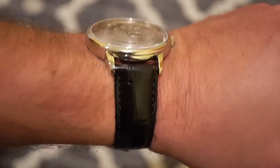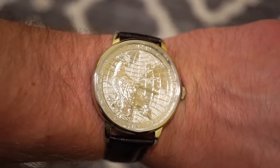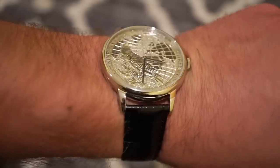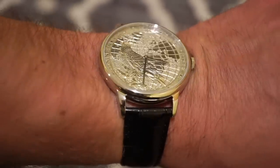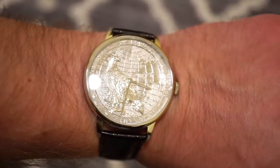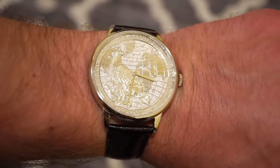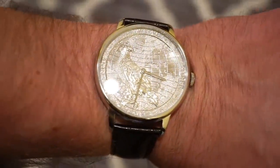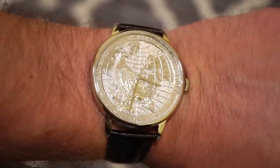The only improvement I would add to this watch is a higher quality band for the $280 price point. You can find a link down below on Amazon where you can pick one of these up — I believe they have a gold plated one as well, which is pretty cool. Let me know what you guys think down in the comment section below. Definitely throw it a like, subscribe to the channel — hit that button in the bottom right corner. Hope to see you guys on the next video, thanks so much for tuning in. Bye!